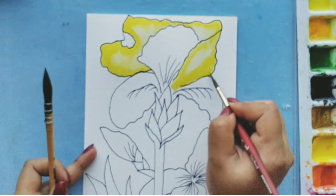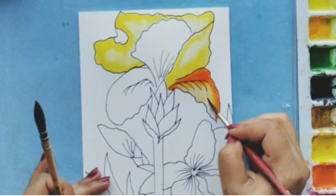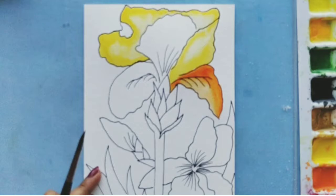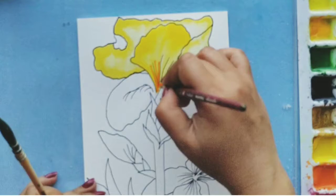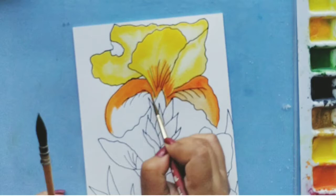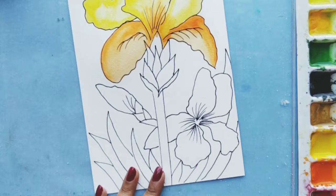For the bottom two petals I'll be using cadmium orange. The insides will be shadowed so it will be dark, and the outsides will have the lights so it has to be a lighter shade. Let's repeat the same step for the other flower as well.